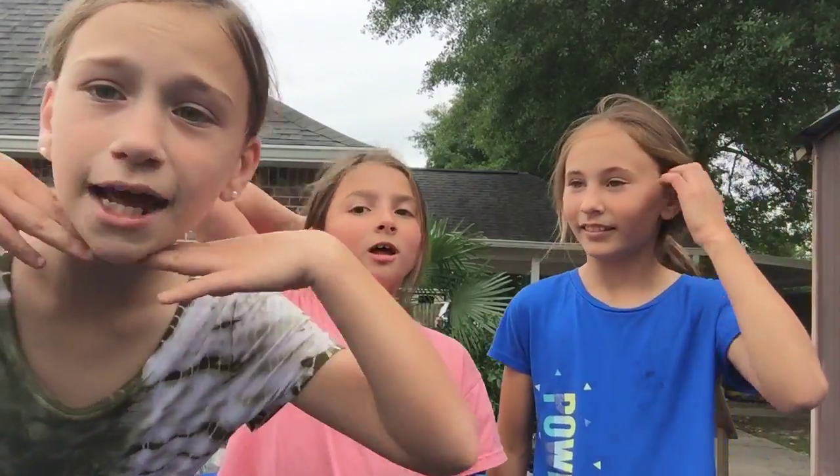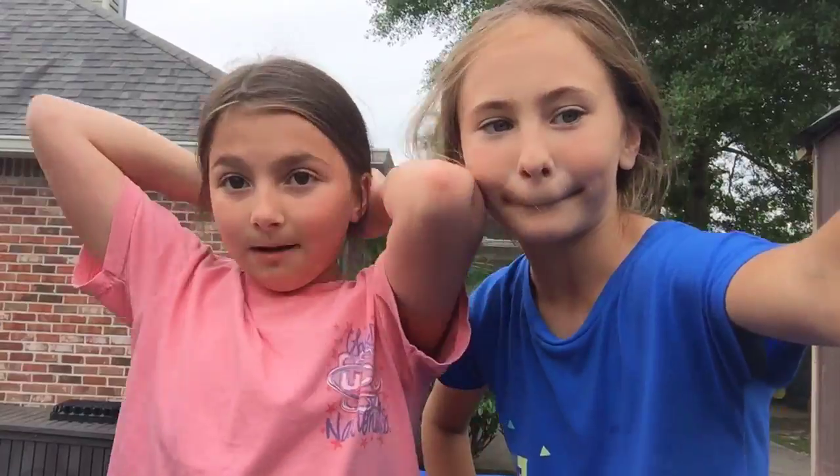Hello guys, welcome back to Adam and Dolly Vlogs! Today we're doing gymnastics on the trampoline. My name is Berkley from Berkley Vlogs, and we have Marissa — she likes to be called Bean, so we call her Bean. We're at my house and I'm going to be vlogging.